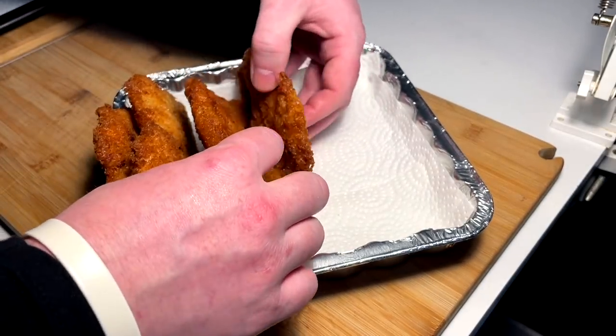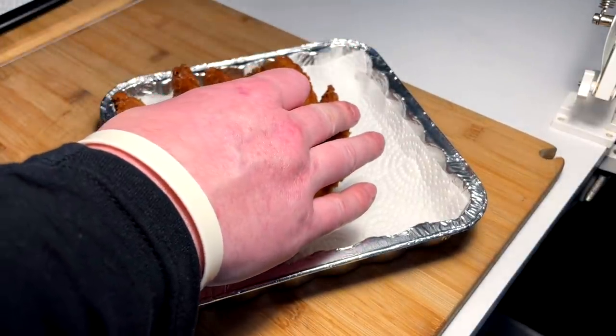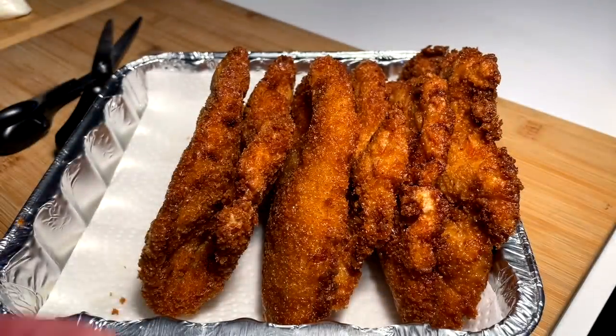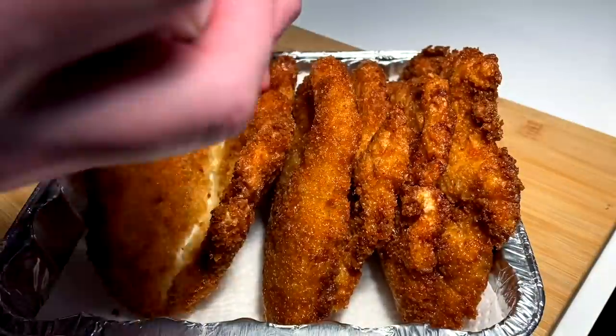I think I can only fit three comfortably for now. Let's dress these things up in true Taco Bell fashion.